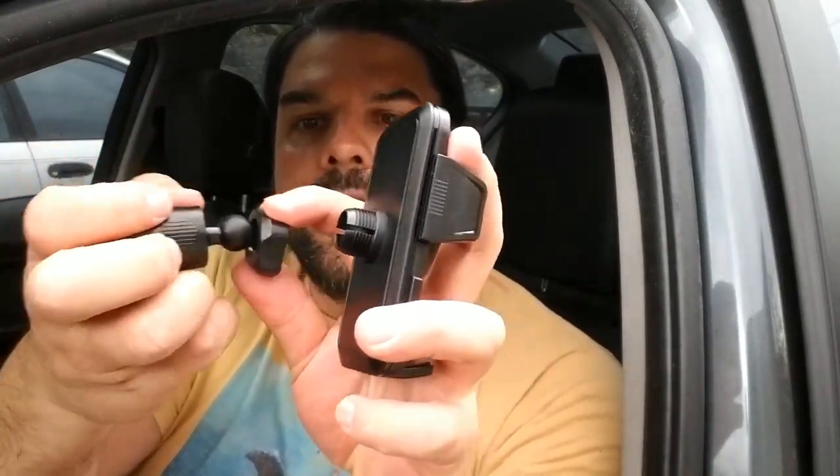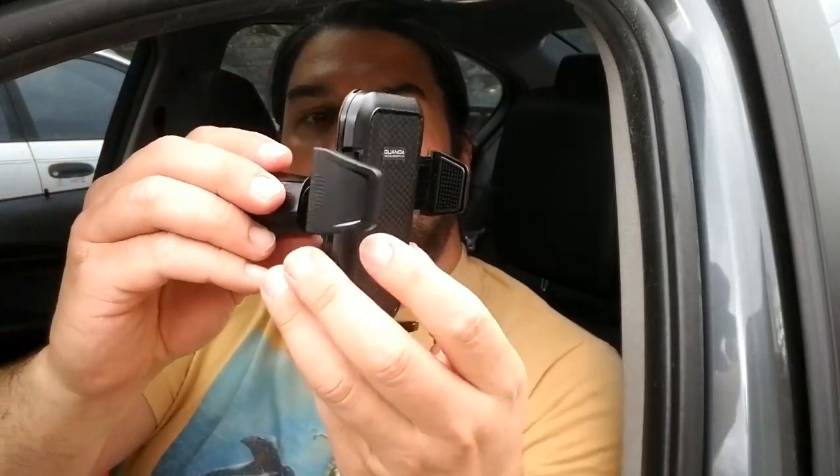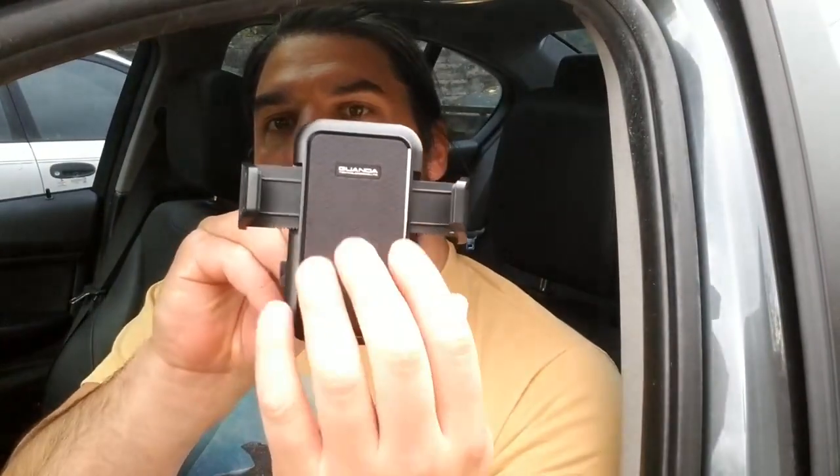This is going to slide in between the louvers of the vent and you tighten that up. Installation is super easy — all you need to do is take this little ring off the back, slide this through, pop that little ball in there, and tighten this up. You can adjust this in all different directions, side to side, and you also have your adjustments here.